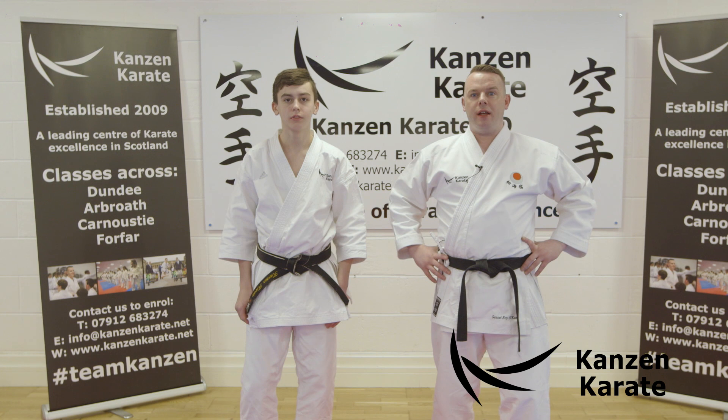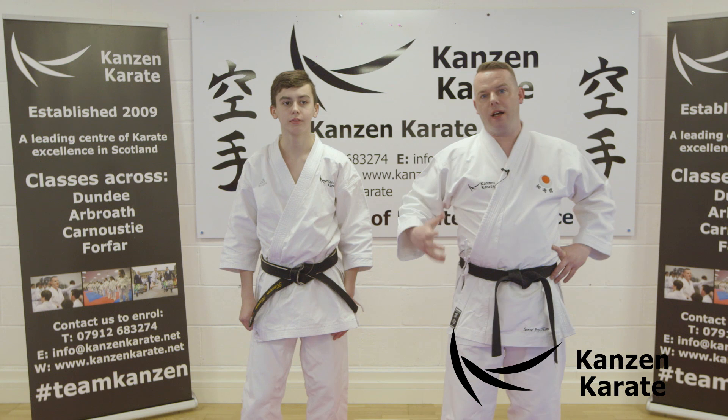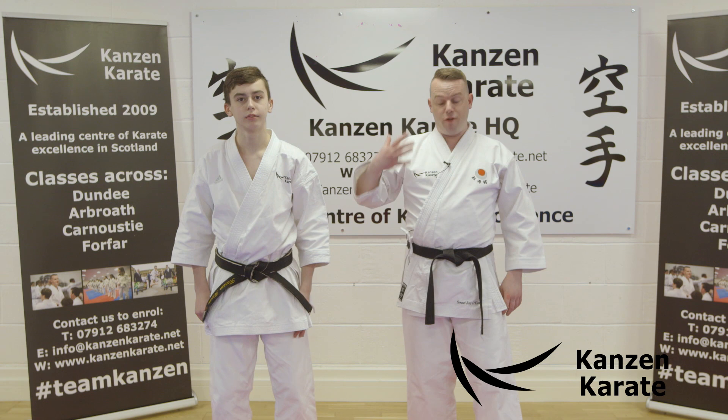Mawashi Geri is a commonly used kick in competition — it's the most commonly used kick and certainly capable of winning outright. There are different ways to do Mawashi Geri and we're going to cover some of those today. But the basic principles, as we do with any kick, will start from the very beginning.